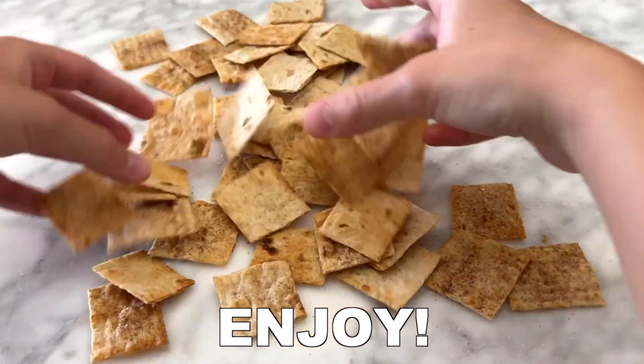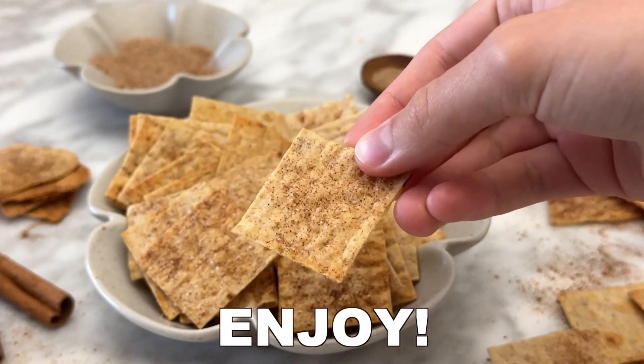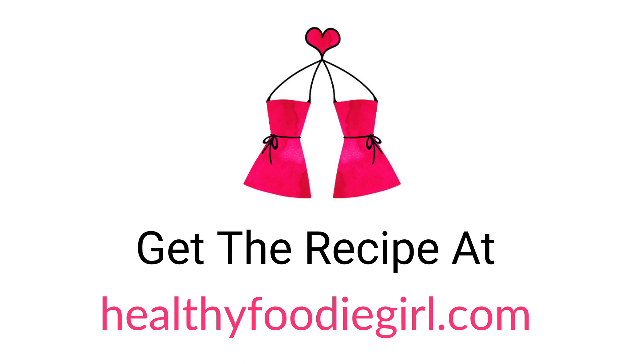They are so delicious, crispy, crunchy, and packed with cinnamon and sugar flavor. You can get the recipe at HealthyFoodieGirl.com. Thank you for joining us.